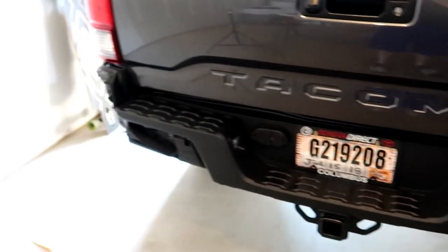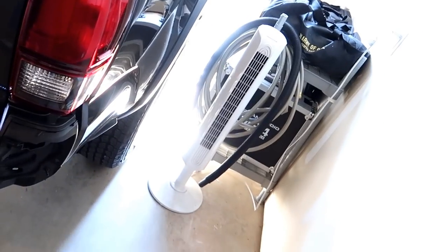That is two bumper caps now removed. It's a little over 94 degrees out here in North Carolina — I'm sweating like crazy. Let's move around to the front and get the bumper removed.